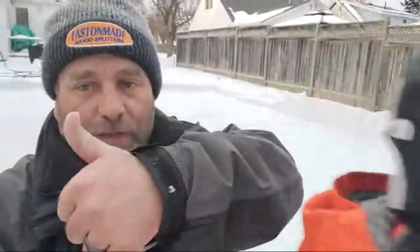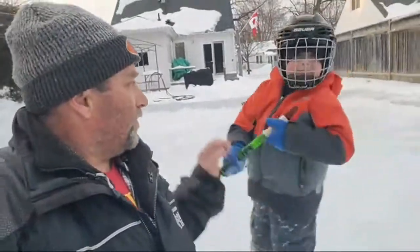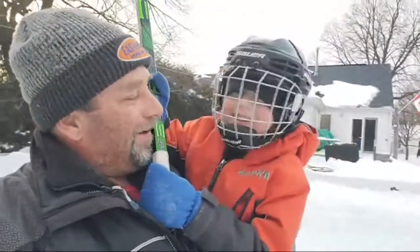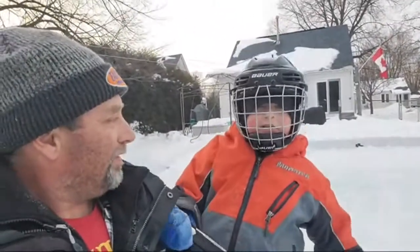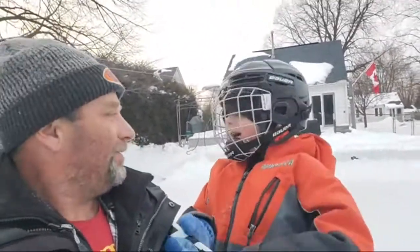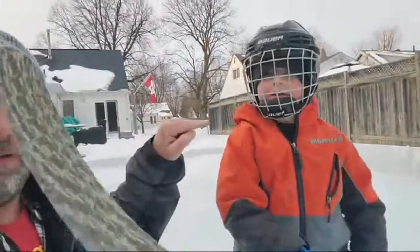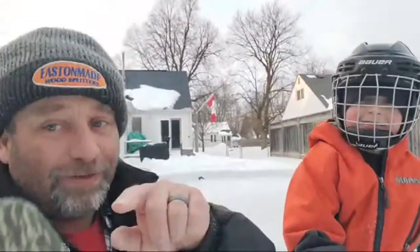Alright guys, this is just a quick one. Thumbs up! What do you say? Subscribe! That's right — you heard it right from this kid's mouth. Thumbs up, subscribe. You guys are all awesome.